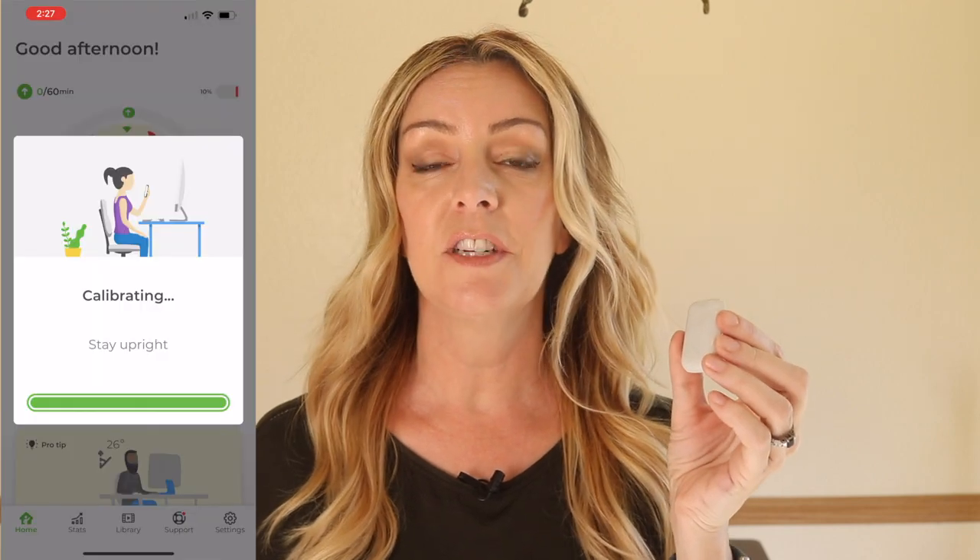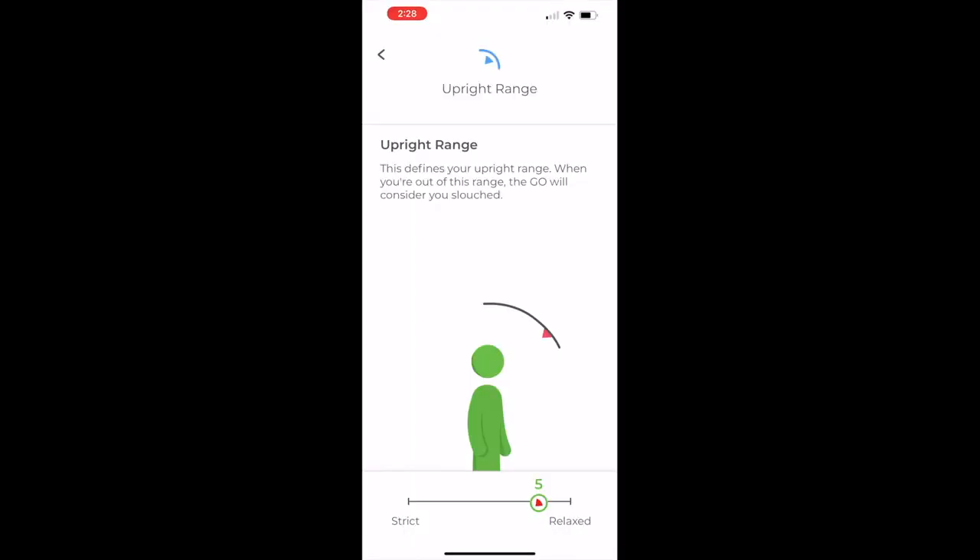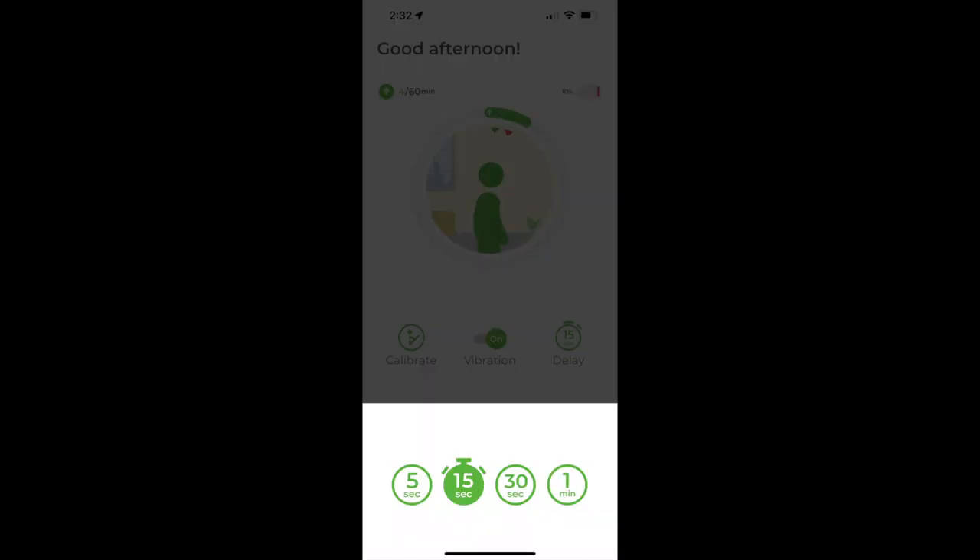With the Upright Go S, you first need to calibrate the device so that it knows what straight and hunched are for you specifically. You can adjust your posture or slouching range from relaxed to strict. You can also set a delay for posture notifications from about 5 seconds to 15, 30 seconds, or up to 1 minute.